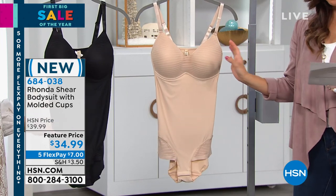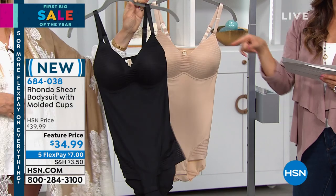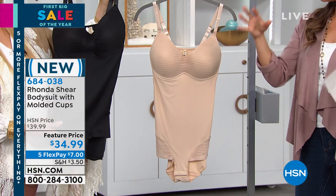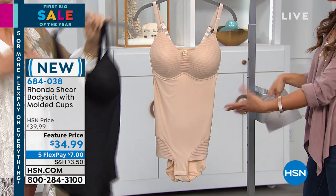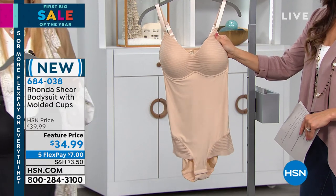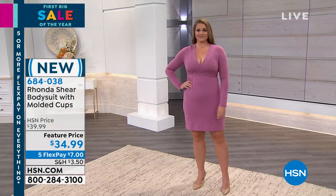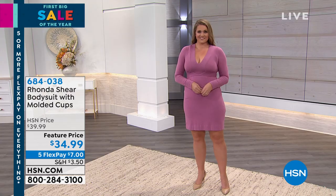They're beautiful. We have two colors to choose from. This is called Frappe — it's a perfect nude. And then we have the black. You're gonna wear this now maybe under your sweaters, but even come into spring and summer under your dresses, your tops, whatever you want. You can wear it as a top because this is completely modest. If you wear this with jeans, it looks like a top. If you just slip this on under a pair of jeans or a skirt, you could absolutely put a jacket over it. It's outerwear meets underwear.